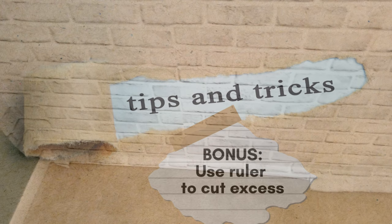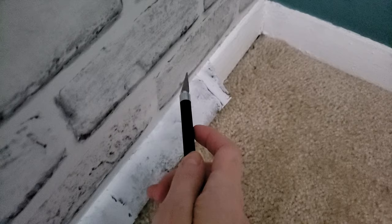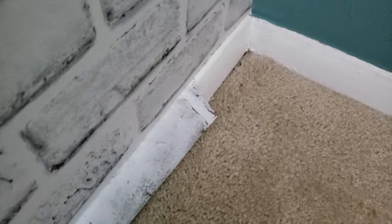I do have a bonus tip: use a ruler or a straight edge when you're cutting off all of your excess. I have my exacto knife — you can use a razor blade or box cutter — but put a ruler right next to it as a guide. It's something I learned later on and wanted to include as a bonus tip.